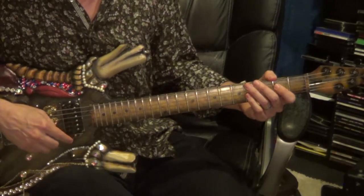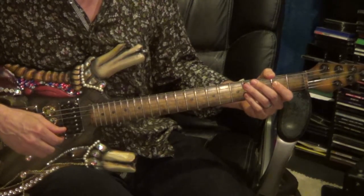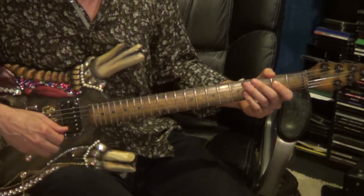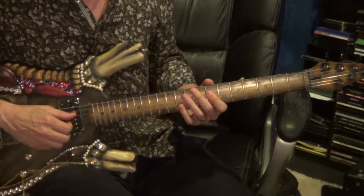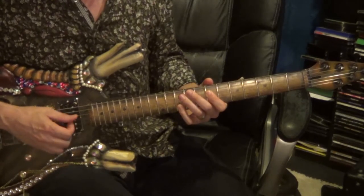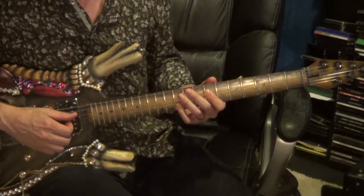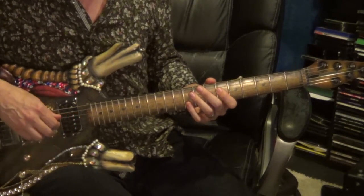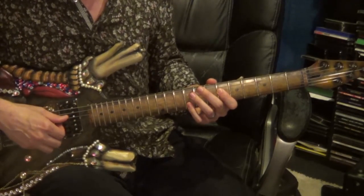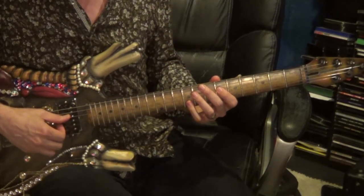Now it goes to the octaves. You'll play the 4th string, 7th fret, and the 2nd string, 10th fret together, clipping or muting out the 3rd string in between. Strike all 3 strings — you won't hear the 3rd string because it's muted out. Now take the same shape and move it to the 6th fret: 4th string, 6th fret, with the 2nd string, 9th fret. Strike it, slide up to 7 and 10, and right back down to 6 and 9.